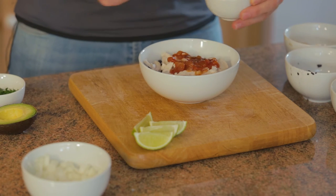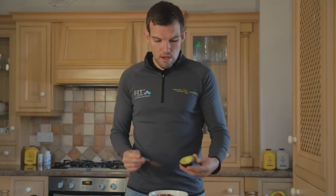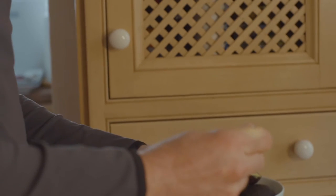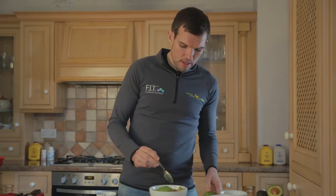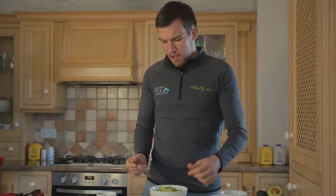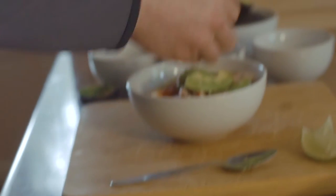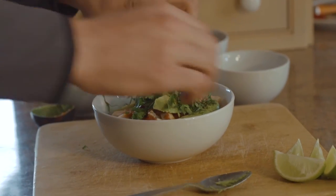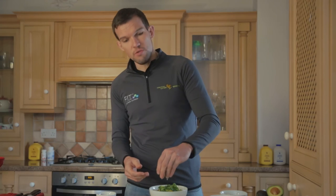Just spread that evenly around on the top, and then we've got some avocado here. You can dice this up into small pieces, although I quite like to cut it up into thin slices. Then we're just going to spread that across the top, and finally we're going to garnish with a little bit of fresh coriander. You can put on as much or as little as you want depending on your personal taste, and then just for a bit of freshness we're going to go with some fresh lime juice on top.